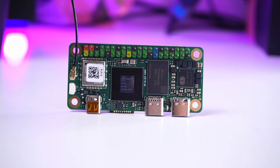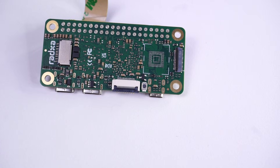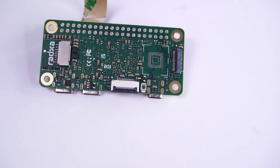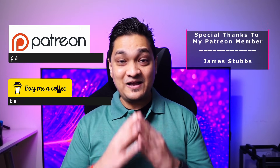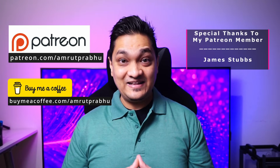Next, I'll be exploring a Pi Zero size SBC from Raza that provides PCIe via an FPC connector, so subscribe to see that video. If you enjoy in-depth videos about single board computers and making your home smart, subscribe and hit the like button. You can also support this channel by becoming a Patreon member or buying me a coffee. Take care and I'll see you in the next one.